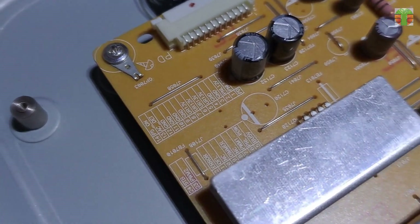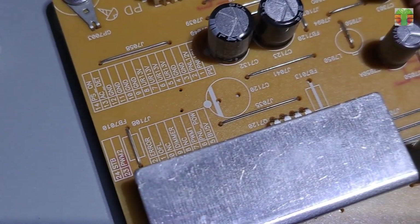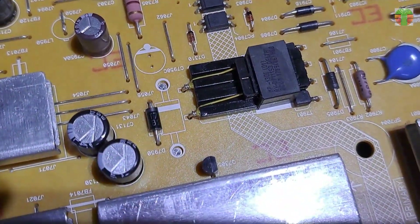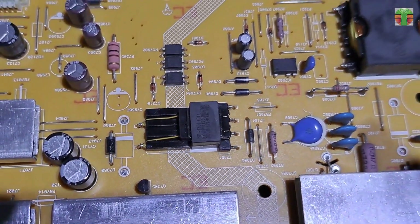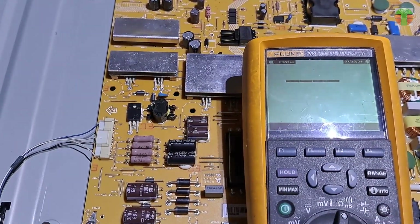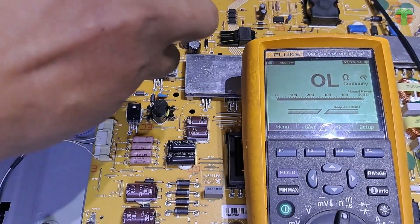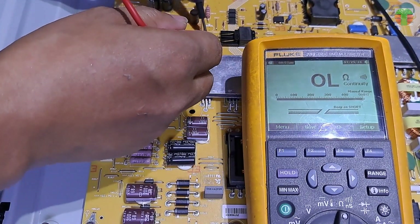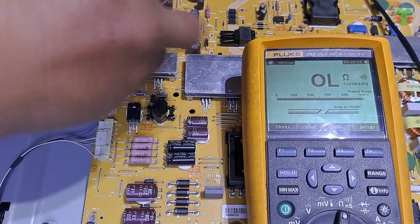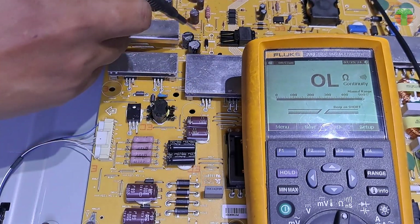These are the output voltages. I'm sure this is the 5-volt standby supply. No voltage output — usually the power regulator is the problem, but let's first check the rectifier diode of the standby supply continuity. The multimeter is set to continuity mode. A beep means possible shorted.